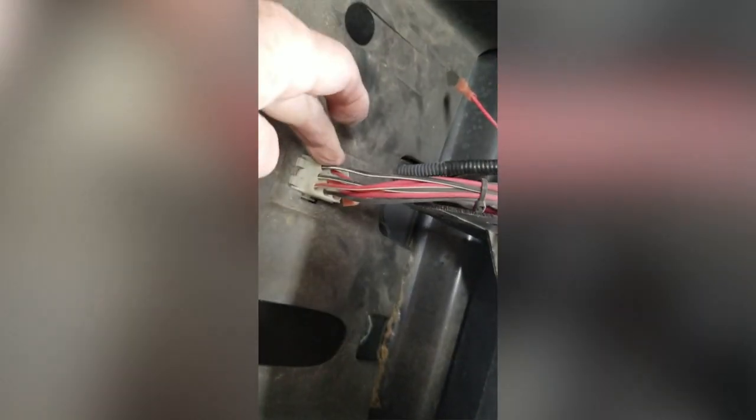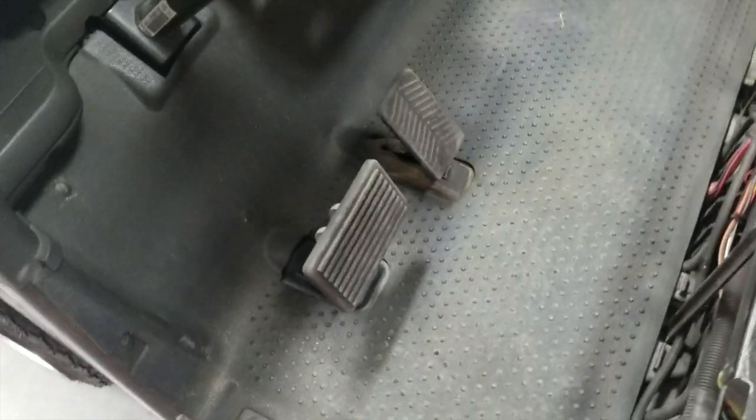We're going to take this completely out and show you what it looks like out. Now these wires — see where the wires are coming up out of the floor through this rabbit hole right here. This connector right here is your run plug. This is the other end of it. Your cart will not run if that is not plugged in. A lot of problems can sometimes be solved by checking that run plug.